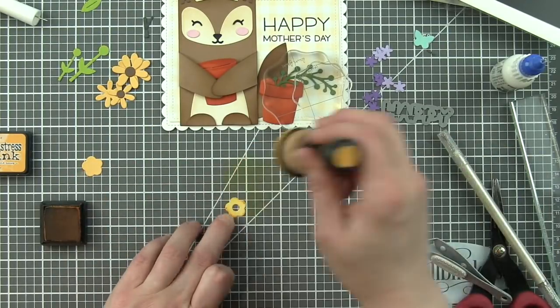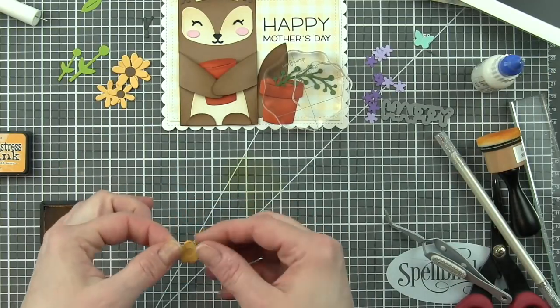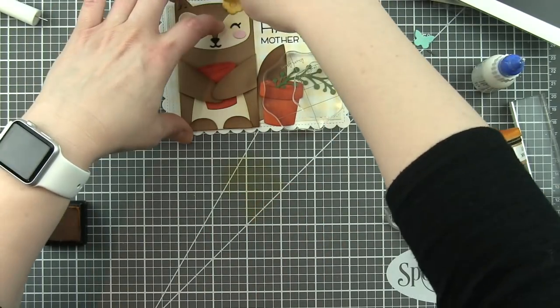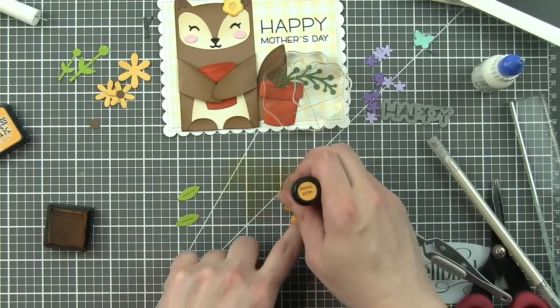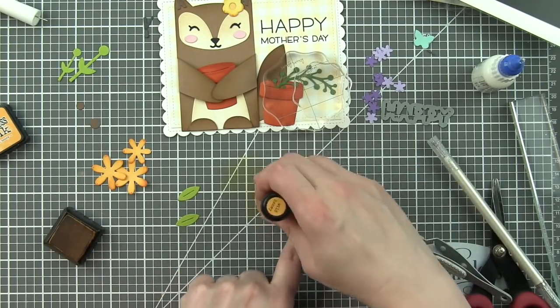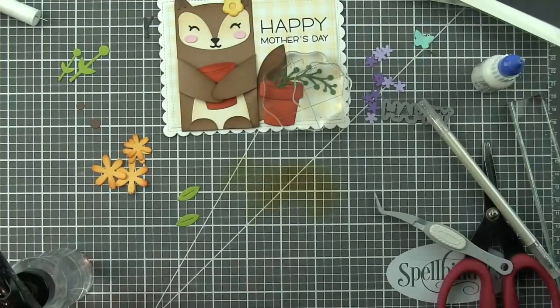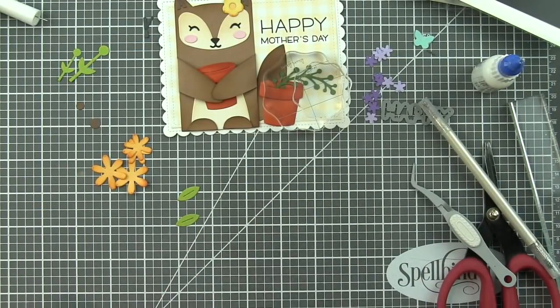I've also die cut the little flower accent from the woodland critter huggers die collection to tuck up on her little head. This was die cut from sticky note and sunflower cardstock, as well as cilantro. We're inking up the edges of any of the yellow sunflower flower pieces with wild honey distress ink. And for the leaves and the stems, we're going to do a little mowed lawn distress ink.